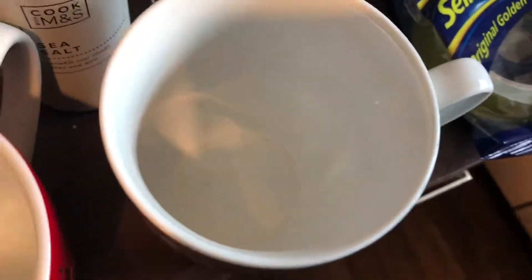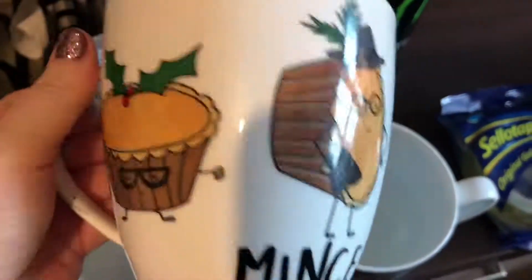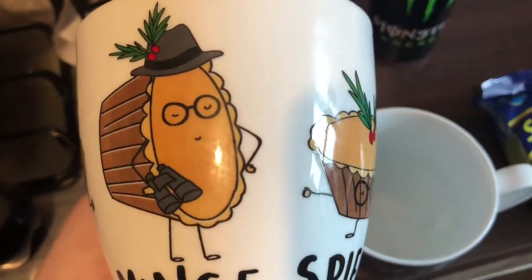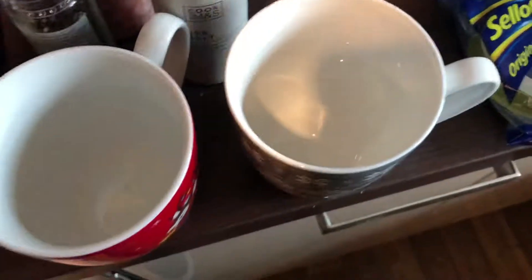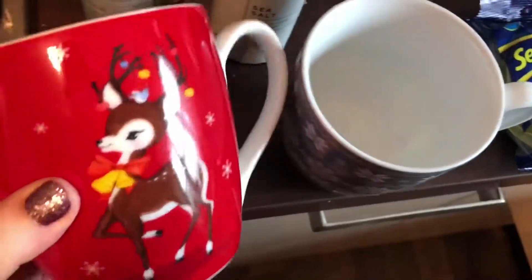I do have a Christmas mug — or a cup — and it's the Mint Spies one. It is funny and amusing. I think I got that last Christmas or the Christmas before, and then I forgot I had it last Christmas and didn't use it. That is my Christmas mug, but I thought I'd get another one. It's a large one — not a small cup, it's massive.